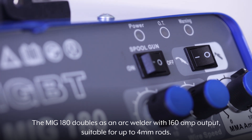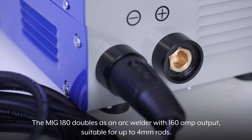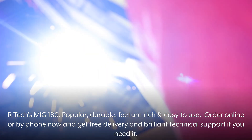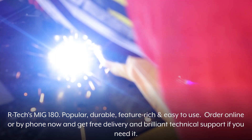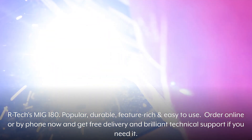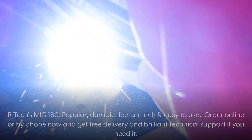The MiG-180 doubles as an arc welder with 160 amp output, suitable for up to 4mm rods. Artec's MiG-180: popular, durable, feature-rich and easy to use. Order online or by phone now and get free delivery and brilliant technical support if you need it.